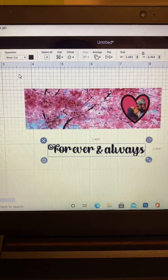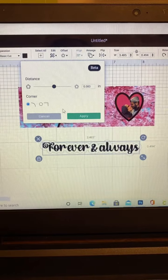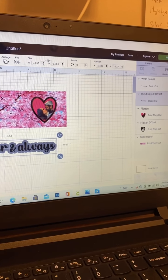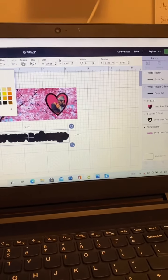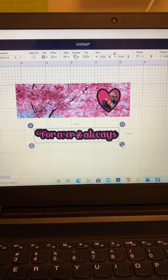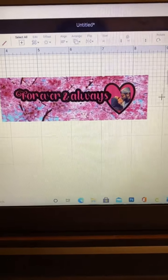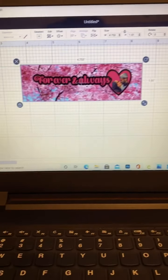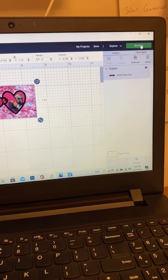You want to make sure that you go and select basic cuts. I'm gonna use my offset, and I want my letters to be the same color as the heart and the offset to be black. Honestly I don't even know the exact size of my words — I just eyeball it, and I think it looks perfect the way it is.